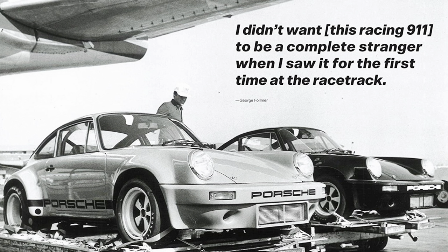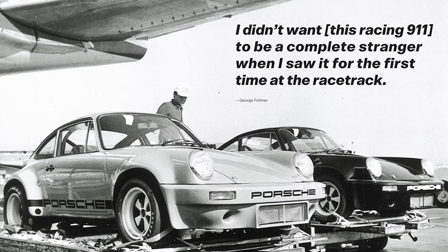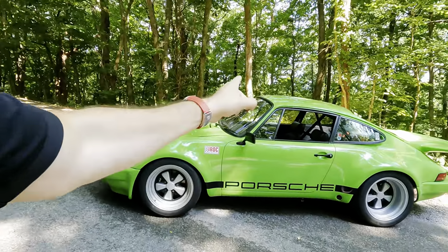What they did is they brought in the best racers — I'm talking Mark Donahue, Richard Petty, Mario Andretti — from essentially IMSA, NASCAR, Formula One. Let's get all of these guys together, give them identical vehicles. And what they gave them was this right here.